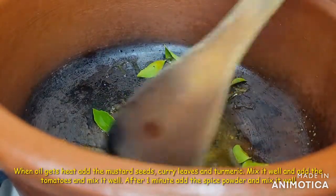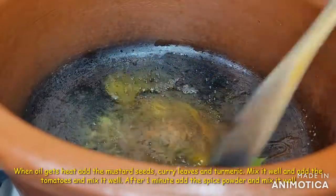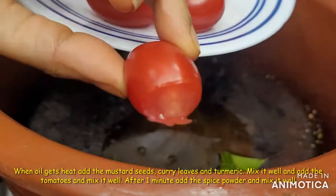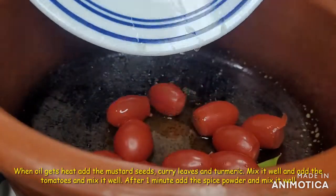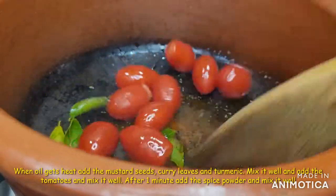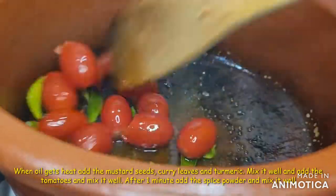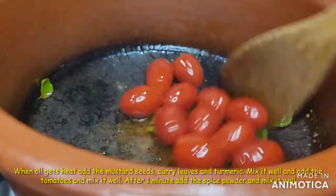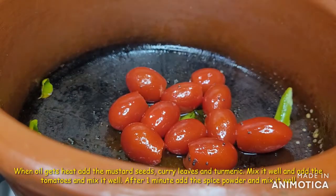Fry it with a little bit. I will use small salad tomatoes. I will cut the tomatoes in the middle and use a little bit of tomatoes.